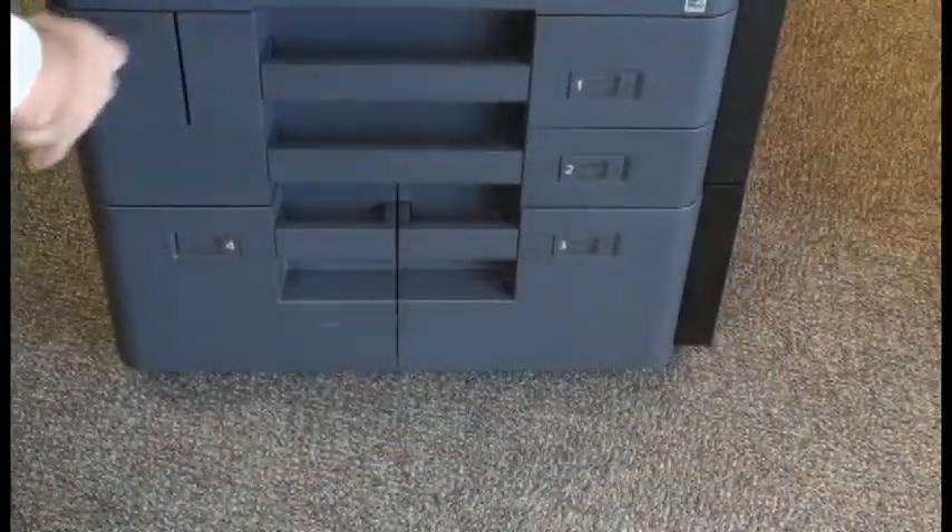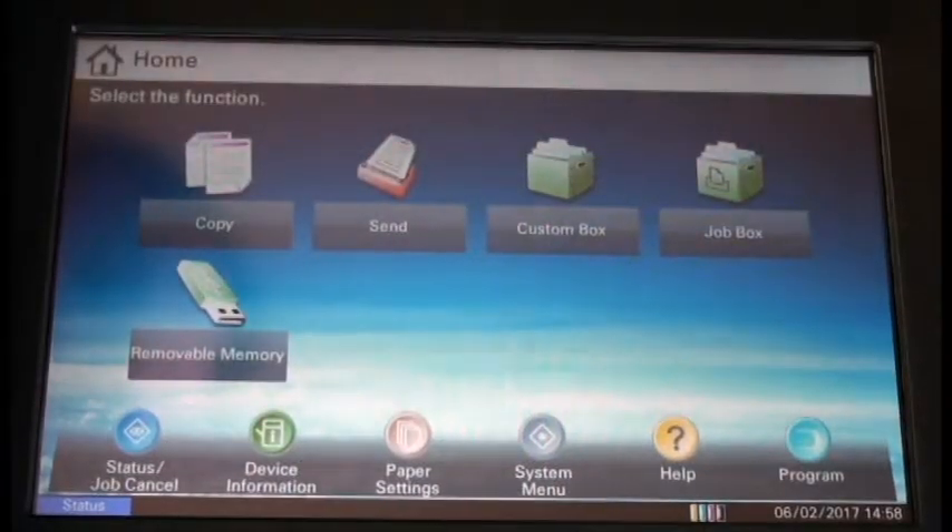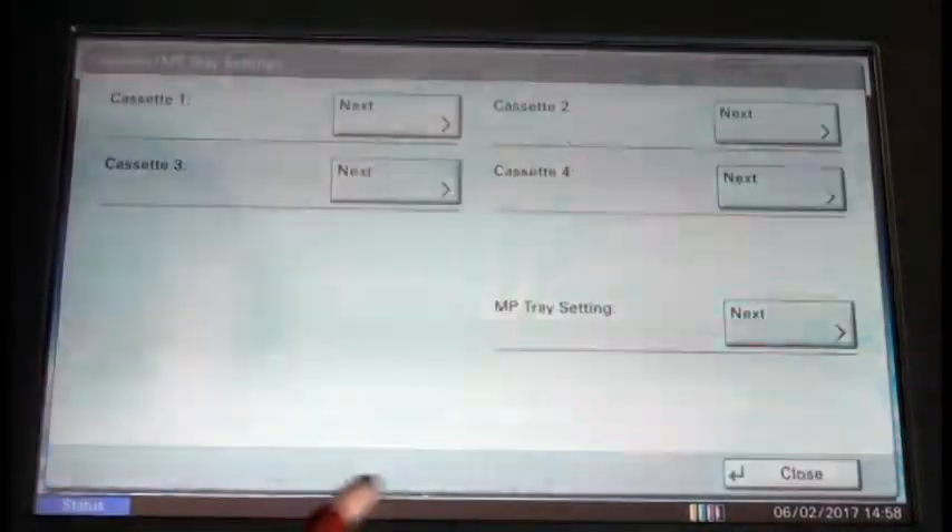Next, we're going to adjust our paper guides and make sure they're nice and snug against our envelopes. Now we're ready to print. To change our paper settings to print onto envelopes, we're going to select our paper settings icon from the home screen.